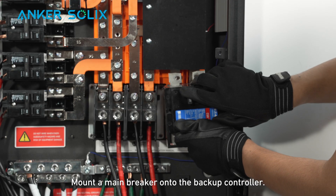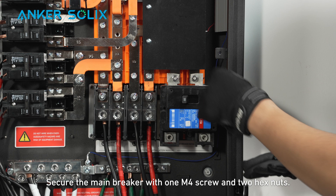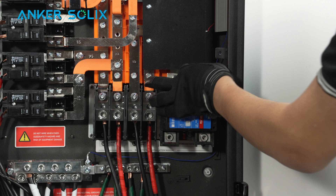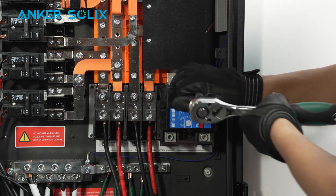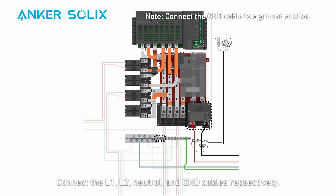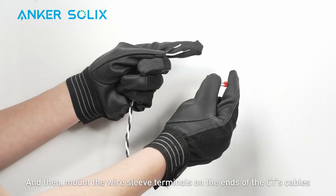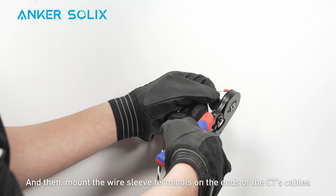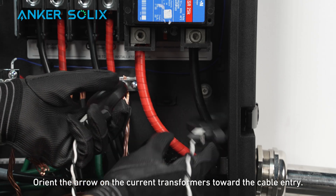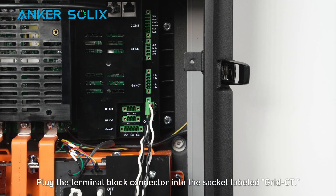Mount a main breaker onto the backup controller and secure the main breaker with one M4 screw and two hex nuts. Connect the L1, L2, neutral, and ground cables respectively. Make sure the ground cable is connected to a ground anchor. Then mount the wire sleeve terminals on the ends of the CT cables and install the terminal block. Orient the arrow on the current transformers toward the cable entry. Plug the terminal block connector into the socket labeled GridCT.